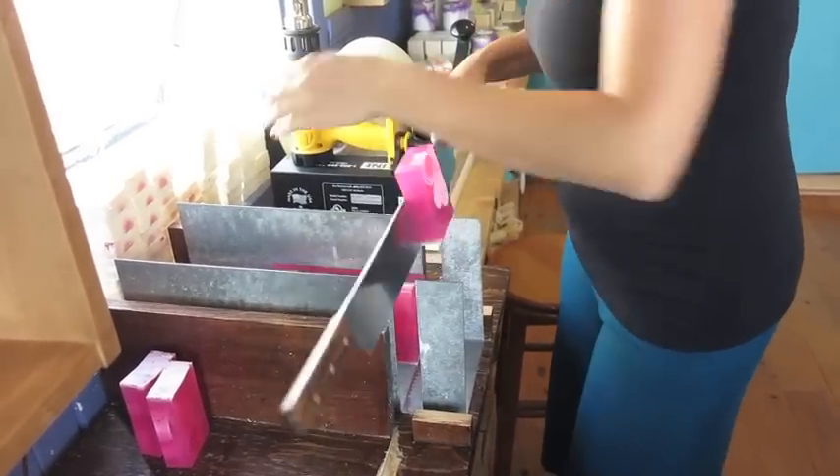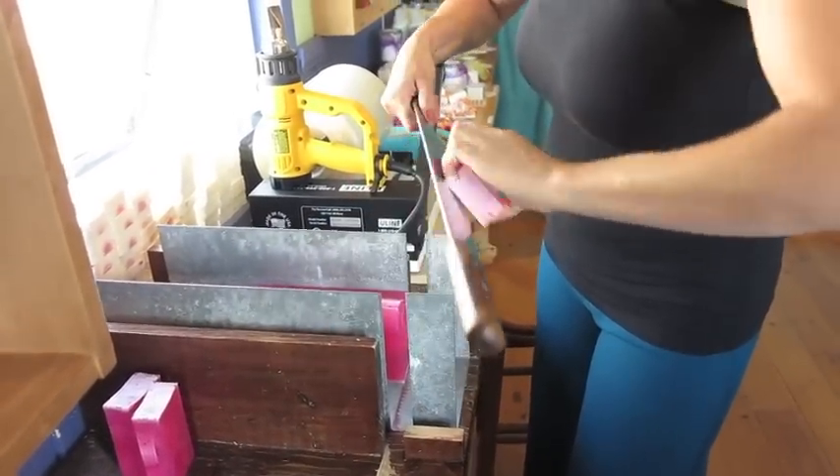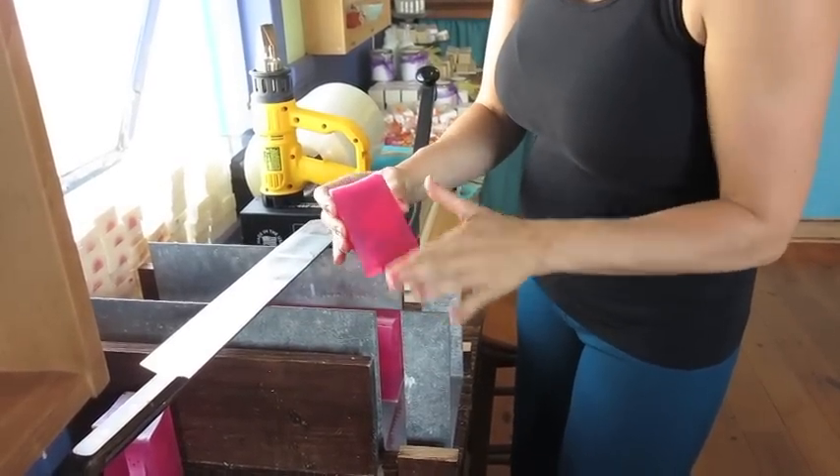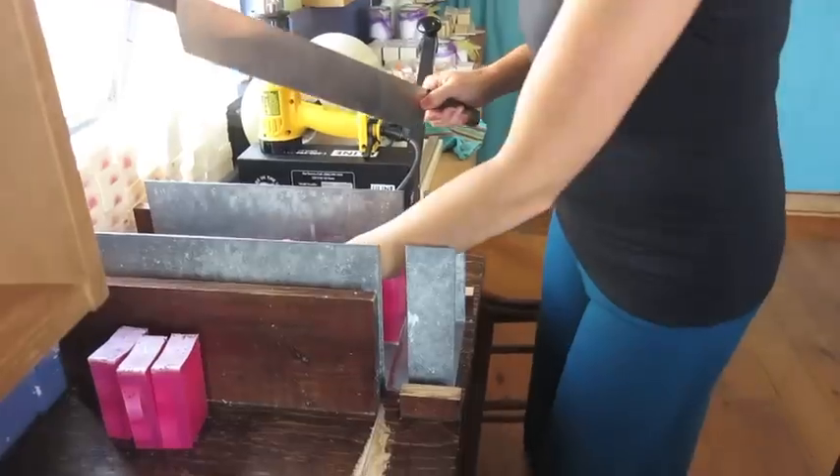So what happens? Every soap has a side with the design and the other side is plain, and this is where I'm going to put my label later on when I'm done.